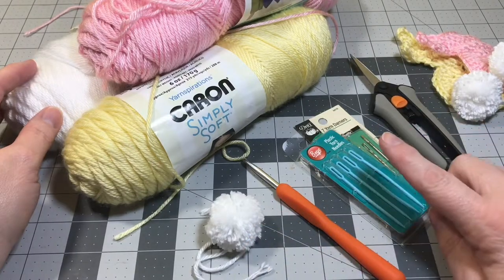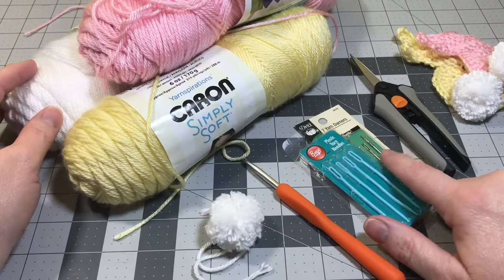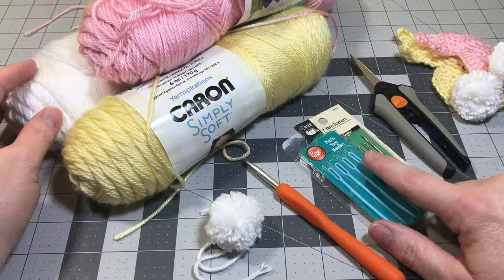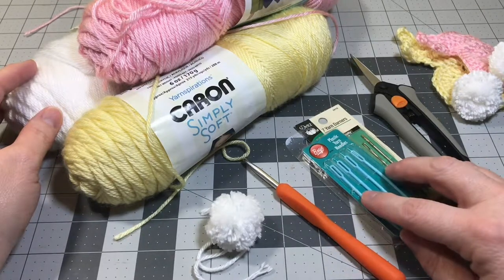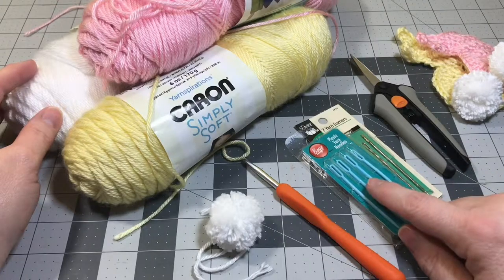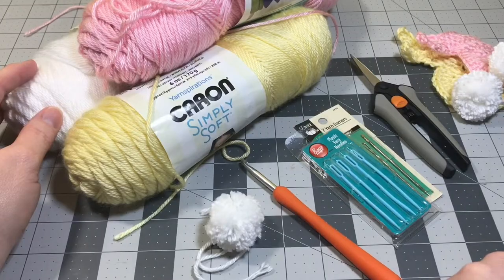You'll need scissors and some yarn needles. If you don't have yarn needles, there are metal yarn darners, or you can also weave your tails of yarn through your project with your crochet hook if you don't have yarn needles. But the yarn needles do make it easier. And you have your crochet hook. So let's go ahead and get started.